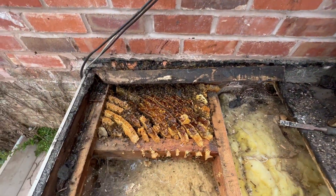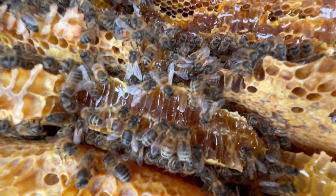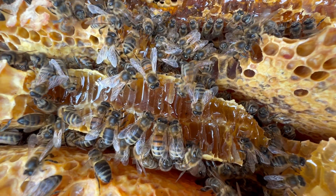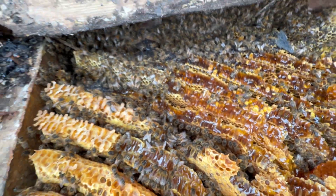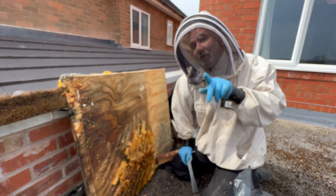And while you do that, I'll start taking these out of here. That's a good bit there. So we're going to get some of this out and then we'll be back. And don't forget, keep looking for that queen.